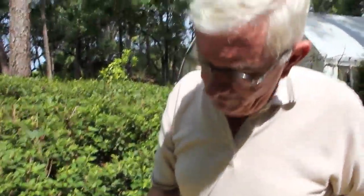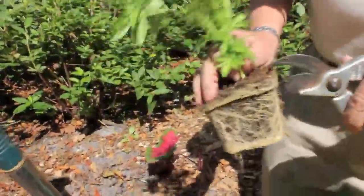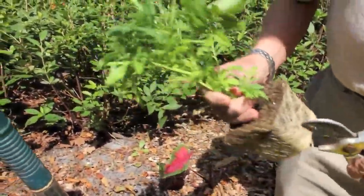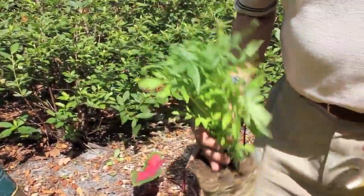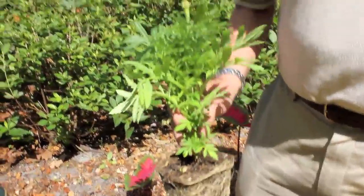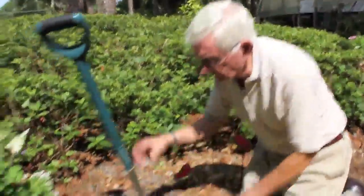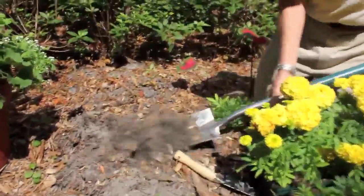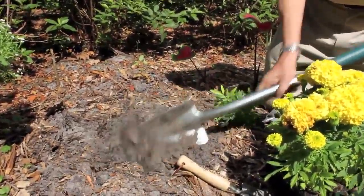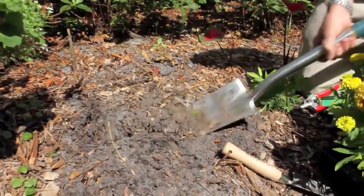Many times, if the roots are really root-bound — which these are not really root-bound — I want to cut right on the edge to encourage the new growth to grow out. I'm planting them in a bed here that is mulch, so I'm going to turn the mulch over and work it. The mulch is rotted; it's been down about a year. So I'm going to turn it over to make a good planting area.